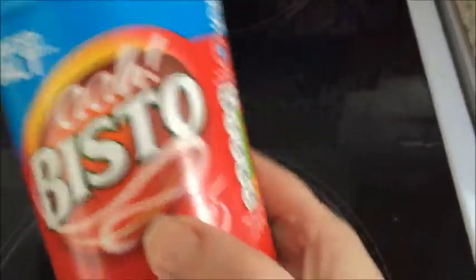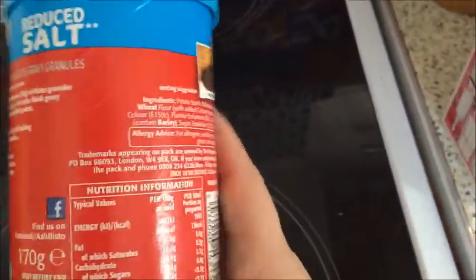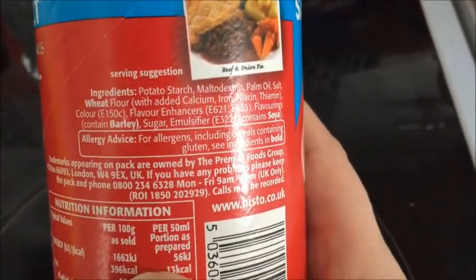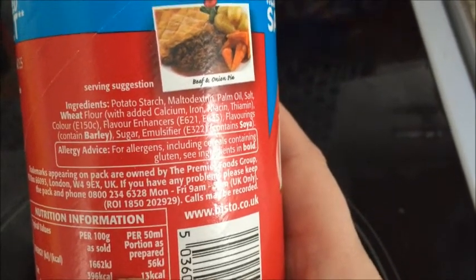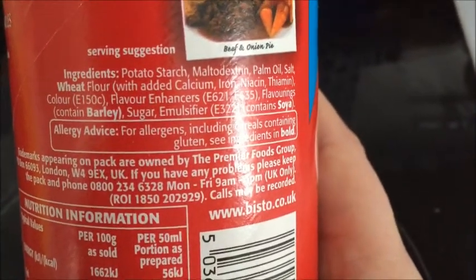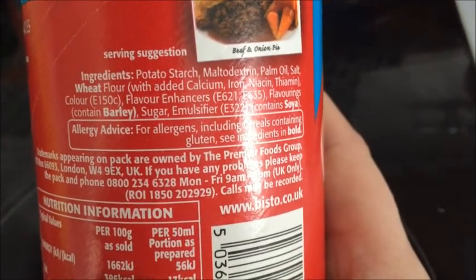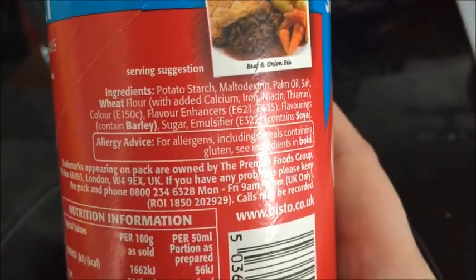We've got this gravy because my husband has got an intolerance to onion. Although there is palm oil in this, I couldn't get any gravy granules that didn't have palm oil and didn't have onion or celery or all that stuff he can't have, so I've had to compromise and get this one with palm oil. It's low salt as well, which is good.